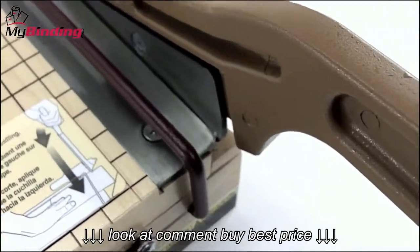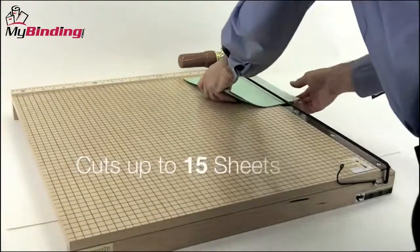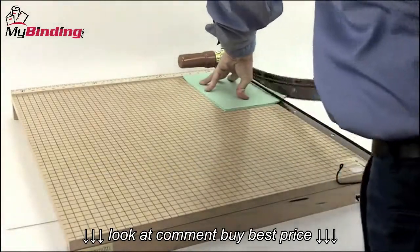As can be expected, the blade is very sharp, so use the safety wire and use common sense and caution. The Swingline Ingento 24 can cut up to 15 sheets of 20 pound paper per lift.